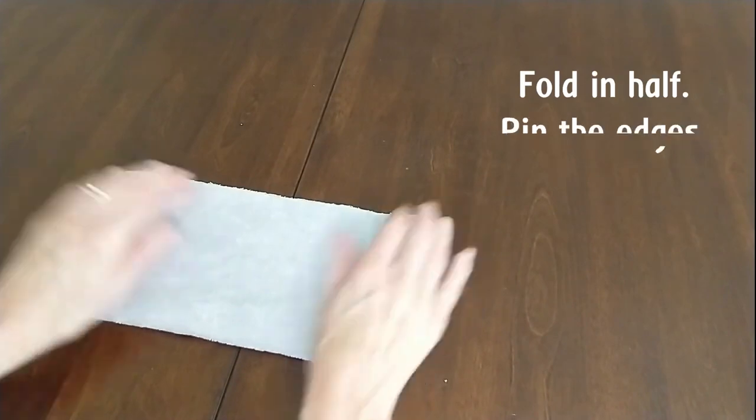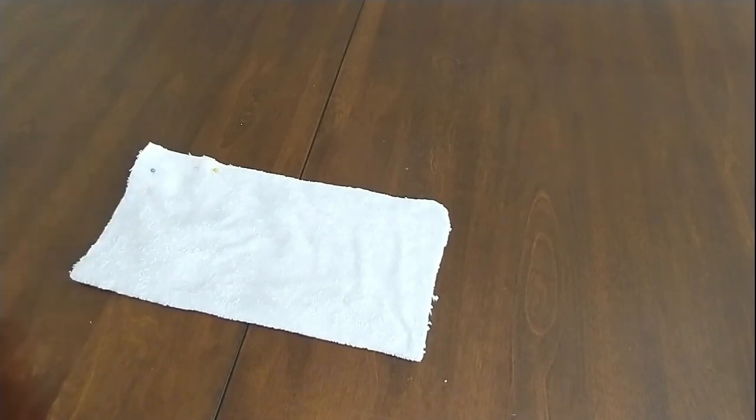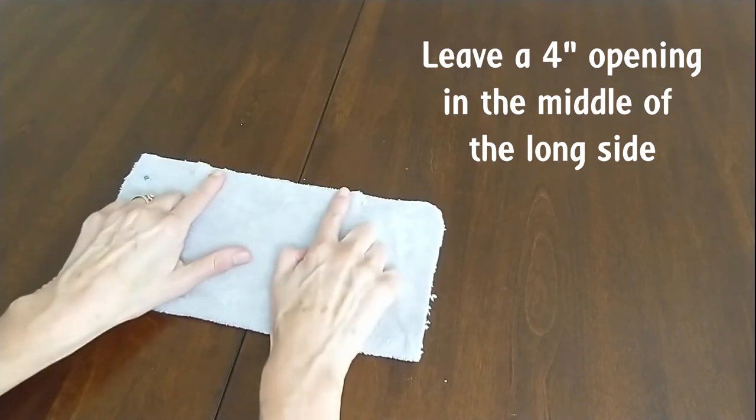Next, you'll fold your 12-inch square in half. I like to pin the edges to prepare for sewing. We're also going to leave a 4-inch opening in the middle of the long side opposite our folded edge.